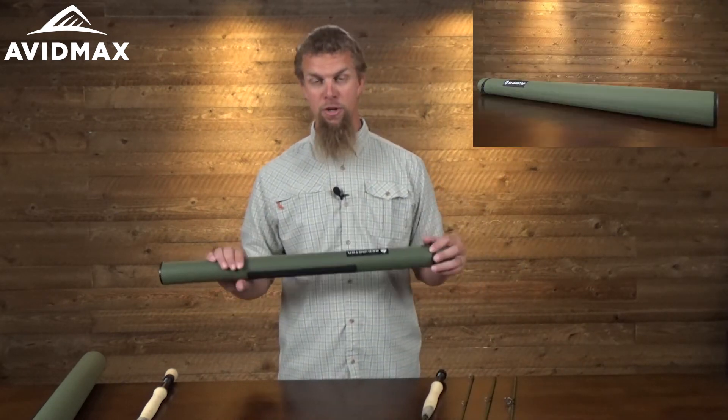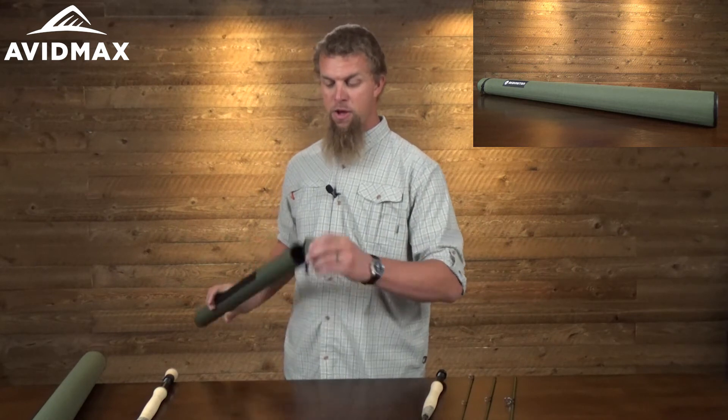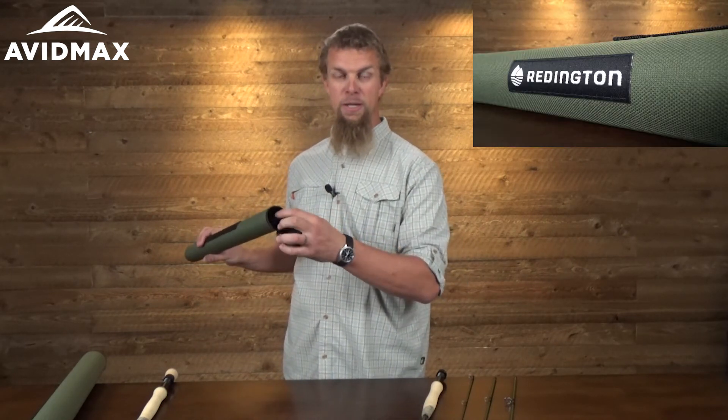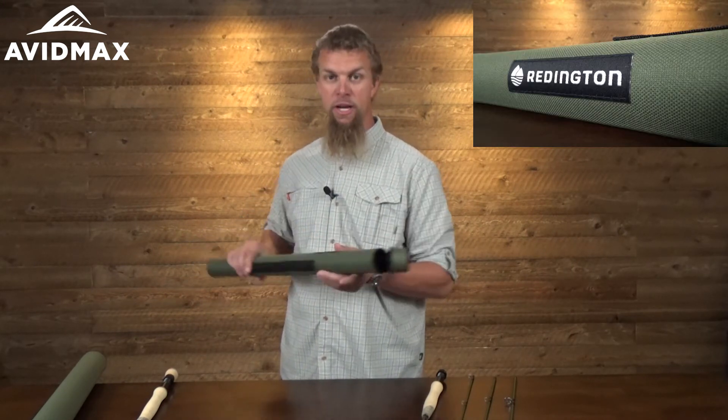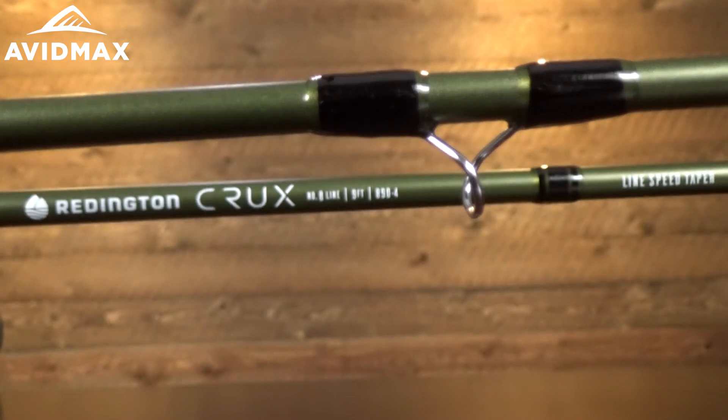Of course, all of them come standard with a nice rod tube as well, which is going to have a couple of different sections in the liner on the inside. That way, as you're sliding this in, it's not going to get caught on the eyelets and it's not going to get scratched up against anything.